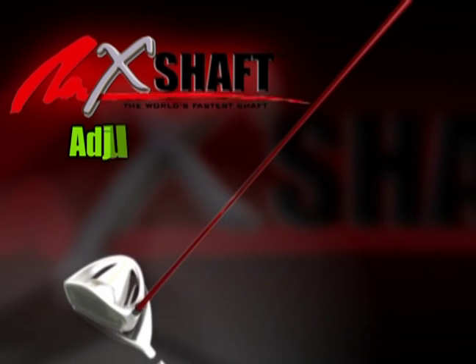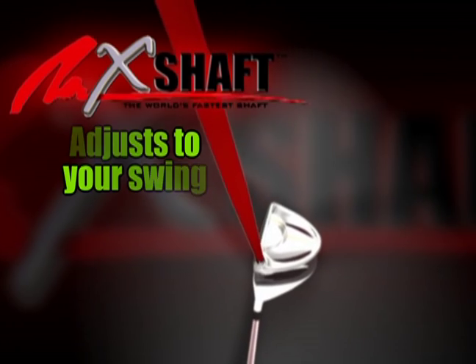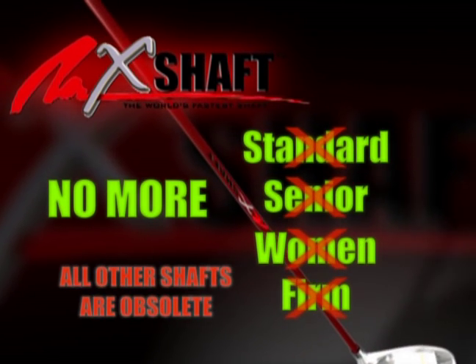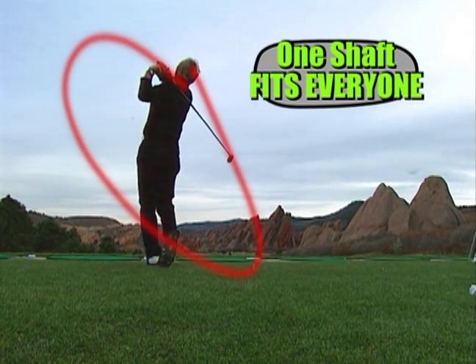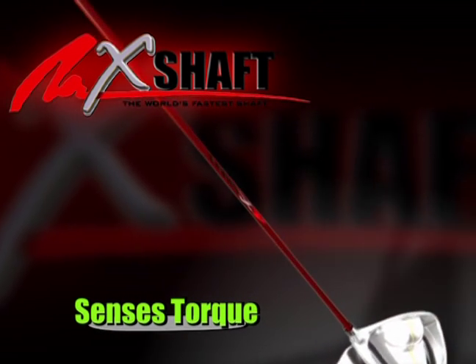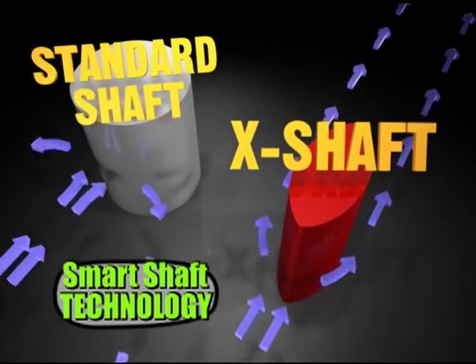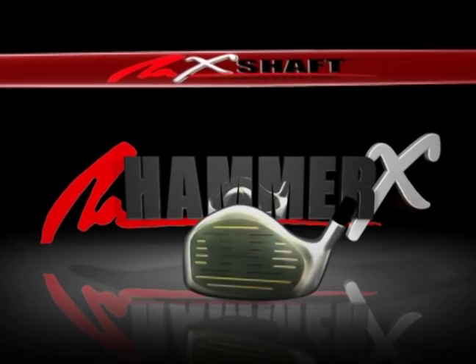The smart shaft adjusts its kick point to the speed of your swing. No more senior flex, junior flex, women's flex — that's all obsolete technology. You've got one shaft that adjusts to your club head speed. The smart shaft senses the torque you put on the shaft and adjusts to your swing speed. One shaft that fits everyone. The X shaft is the only shaft with smart shaft technology. This, my friends, is driving made easy.